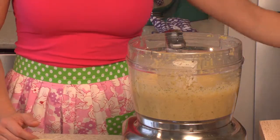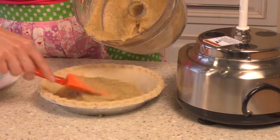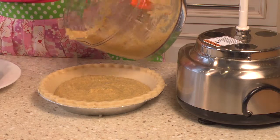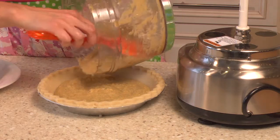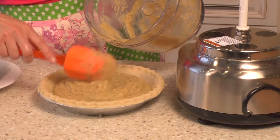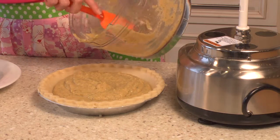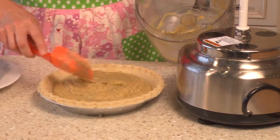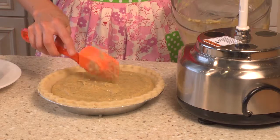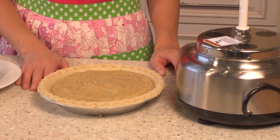Now we're just going to fill our pie. I'm going to pour the filling we made into our pie crust — this is a nine inch pie. You can also find vegan pie crust at any health food store if you're not a big baker. Making crust isn't difficult; it's just rolling it out and getting an even thickness that takes a little practice. I actually love making pie crust. So there we go — our pie is filled. Now we're going to bake it at 350 degrees for about 40 minutes.